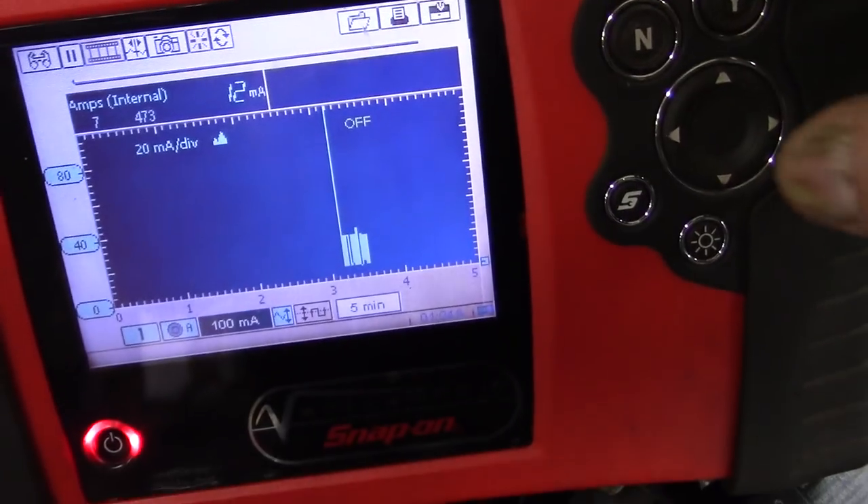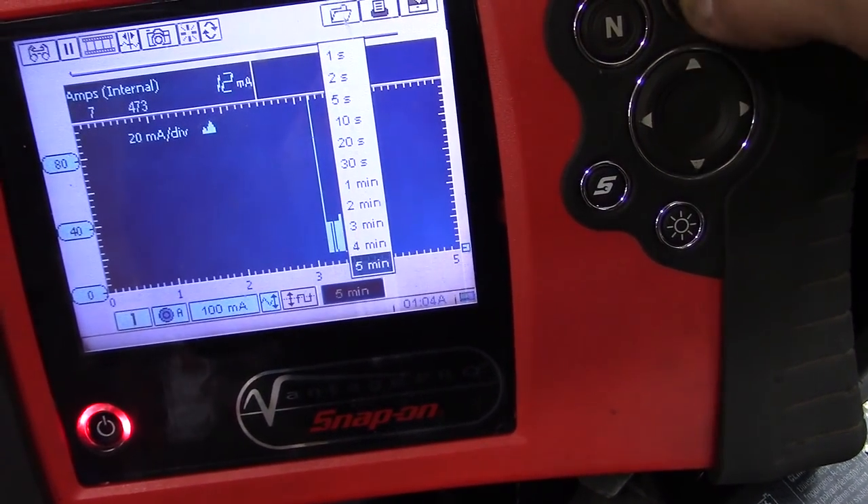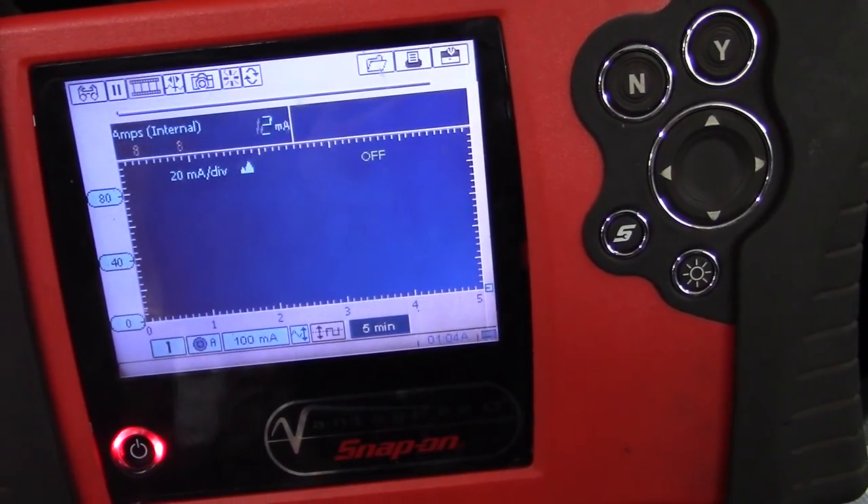It finally went to sleep. I almost went to sleep waiting for it to go to sleep. We'll just start a fresh screen here and then we wait.